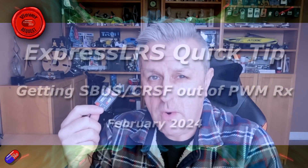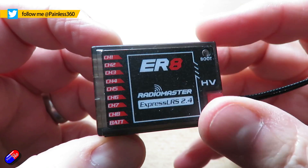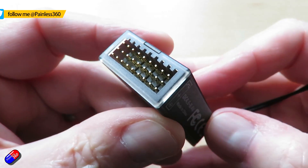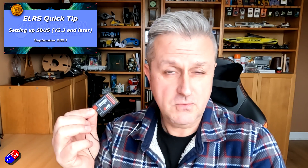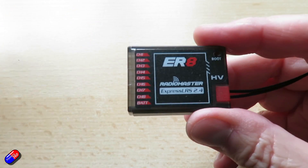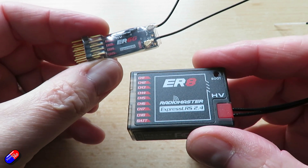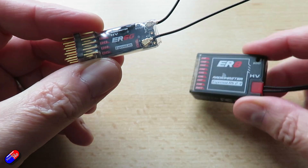Hello and welcome to the video. This is a quick update for those of you looking to do something with a PWM ExpressLRS receiver, like get CRSF or SBUS out. Lots of us want to do that because we have legacy kit that's running SBUS. There are two distinct, separate, different ways that you can enable it, and it really depends on the receiver that you have. Hopefully this is going to dispel a little bit of the confusion.